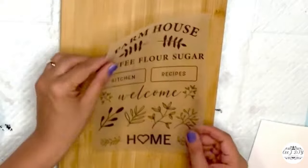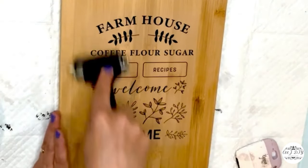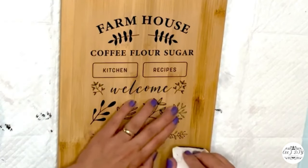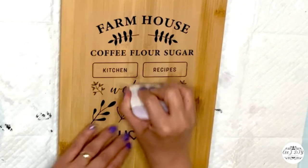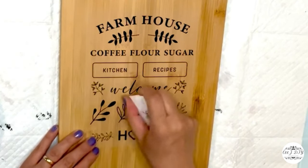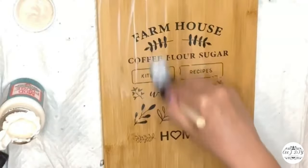Another charcuterie board from my local store — this time I'm using rub-on transfer stickers from Dollar Tree as well. I'm using my roller to make sure they're all in place before I apply them, then using my scraper going over all the wording and design. My board looks super cute — just removing it and look how cute!